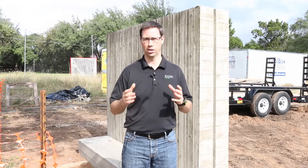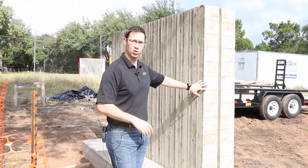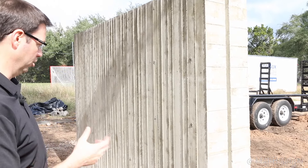We did a mock-up wall because this house has a lot of board form walls on it. This is going to be a real modern steel and glass and concrete house, and behind me here is a board form concrete site wall that we poured as a mock-up for what one of the house walls might look like.